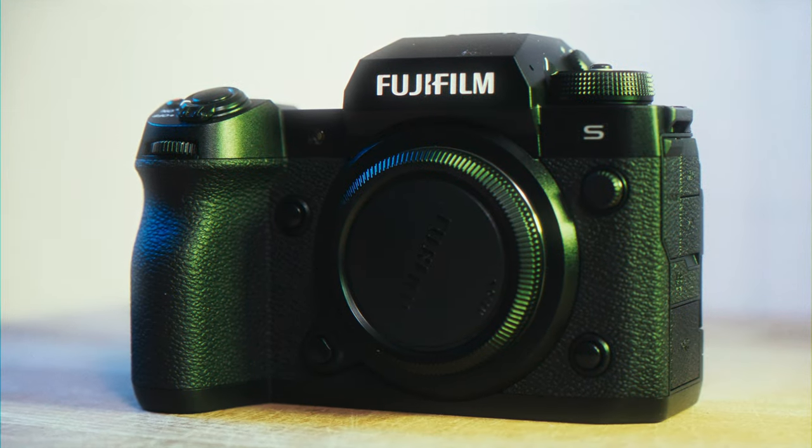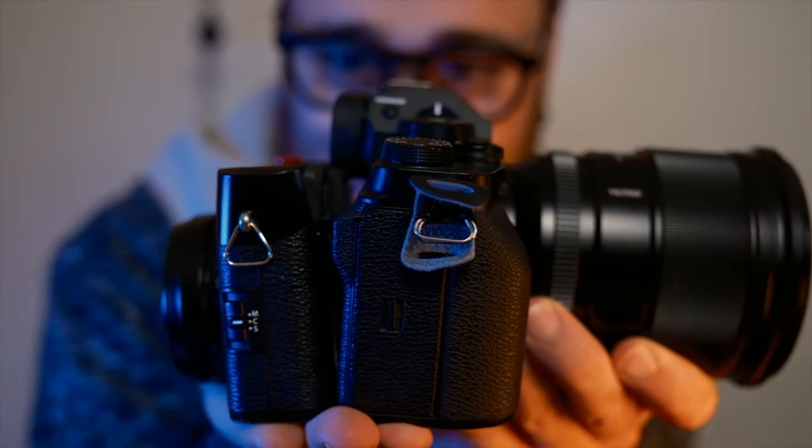Sure, it might not outperform the X-H2S or the X64, which I'm shooting on right now, in terms of raw performance — but the convenience of being able to carry this camera everywhere I go literally beats any other camera I've shot in the past. Yes, even the Ricoh GR series.